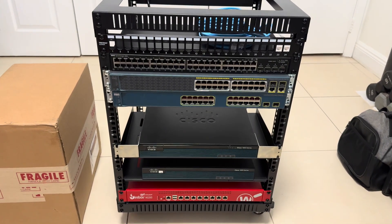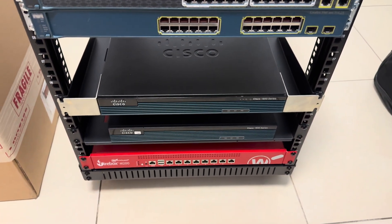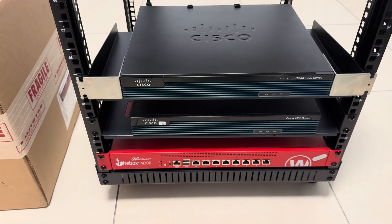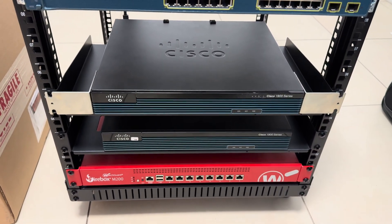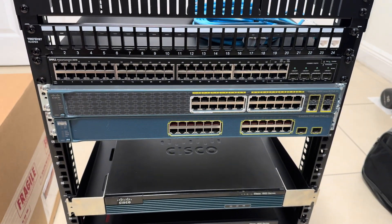So here's the status of my rack right now. I was able to add another router right here and it's a 1900 series Cisco router. So now I have two routers installed. The firebox I'm not going to be using for a while, probably till after the CCNA.